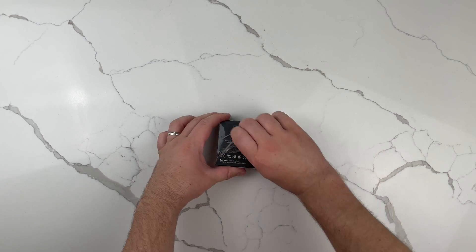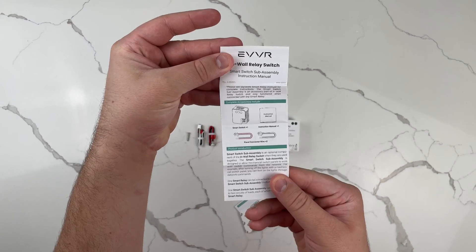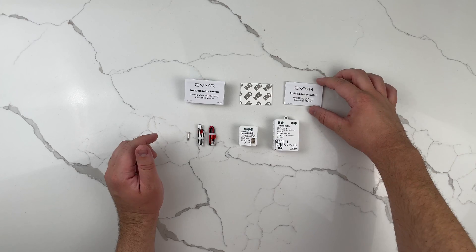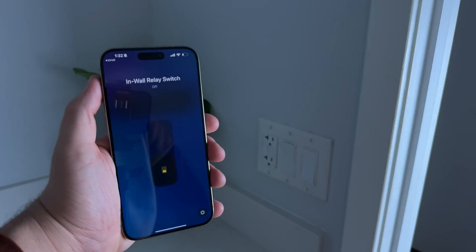My first question when I got this Ever device is how is it different from a normal smart light switch. The way it's different is that it adds basically the same functionality as a smart light switch would, but it keeps your existing light switches in place. You don't have to worry about your smart light switch not matching the others in your house, and most importantly your existing light switch can still be used as usual — so anyone who isn't keen on smart devices can still use it normally, while you can also control it via smartphone or automations.